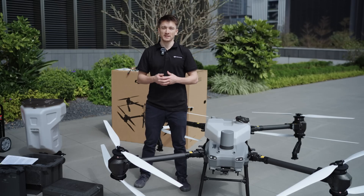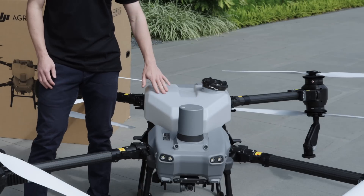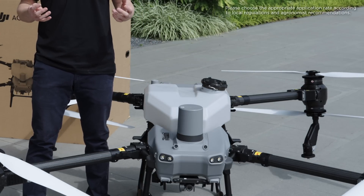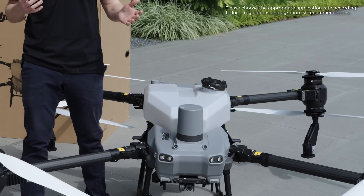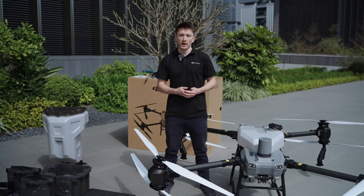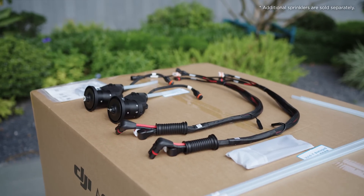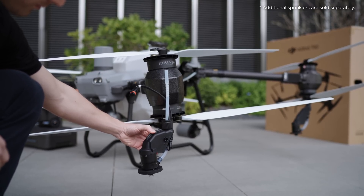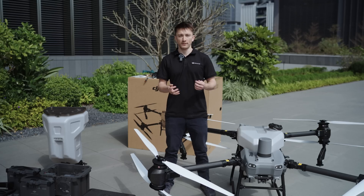Next, let's talk about the T50's spraying system. This tank can hold 40 liters, which means you can cover two hectares of farmland per flight at 20 liters per hectare, or orchards per flight at 200 liters per hectare. The spraying system is powered by two magnetic drive impeller pumps for a flow rate of 16 liters per minute with two sprinklers. For orchard spraying requiring higher flow rates, two additional sprinklers can be installed for a total of four sprinklers and a maximum flow rate of 24 liters per minute, allowing less time spraying per tree for higher overall efficiency.